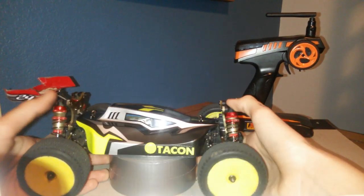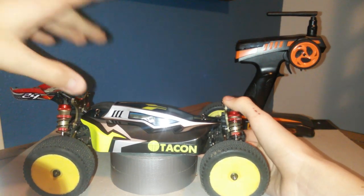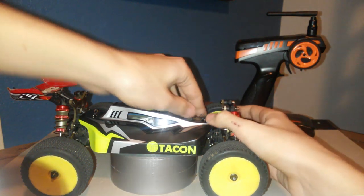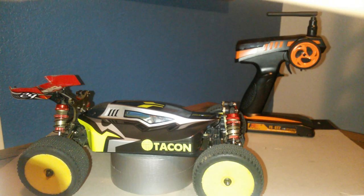So that's the outside — two body clips, no big deal. The only thing I don't like is the body is a little too snug around everything and there's a good amount of heat buildup. I'll now open it up for you guys to see the inside.